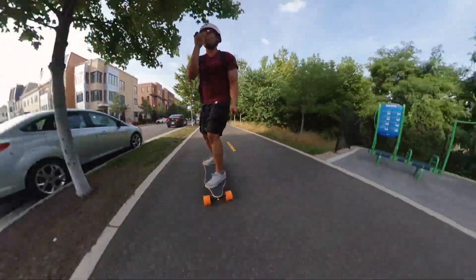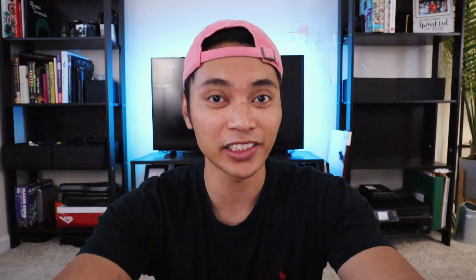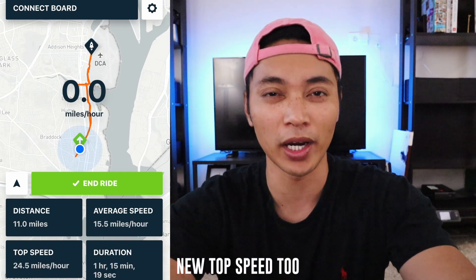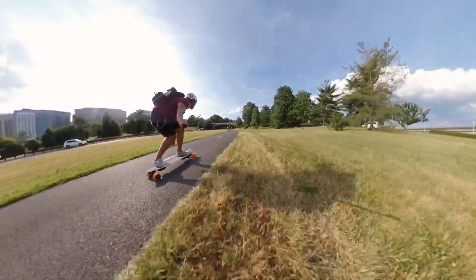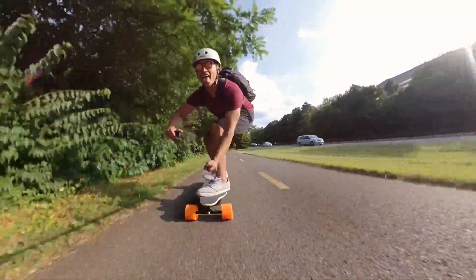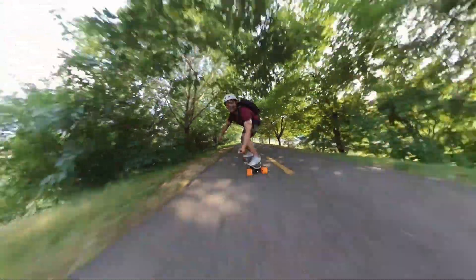I can feel my remote vibrating — we haven't gone that far but we've been going really, really fast the whole time. A bug hit me in the face. I was able to get exactly 11 miles from the WowGo 3, which is a few below the rated 12 to 14 miles, but I can't really knock them for that because pretty much 99% of the whole ride was ridden in turbo mode, blasting it at full speed going up and down hills the entire time. I'm actually a bit surprised I made it 11 miles — if you're riding conservatively, you should easily get more mileage.